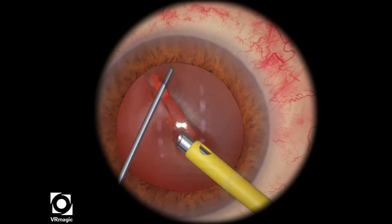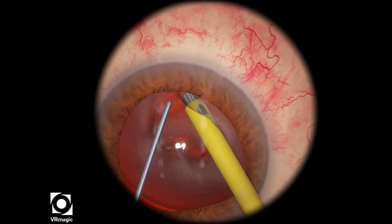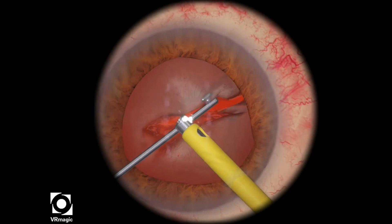Afterwards, I rotate the lens and see how soft and pliable it is, but you want your instruments deep inside that trench you just created, and then pull. And then you've created your crack.